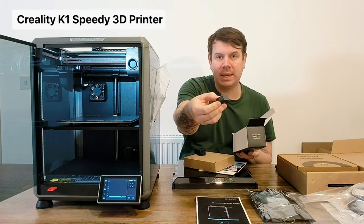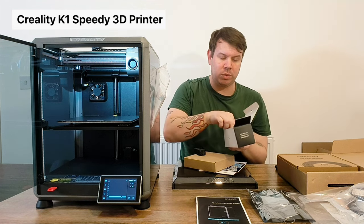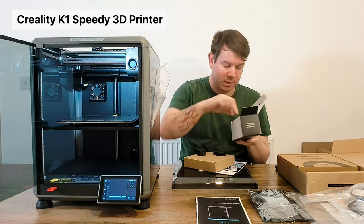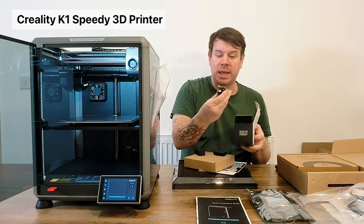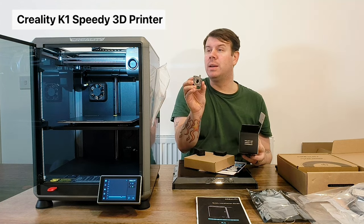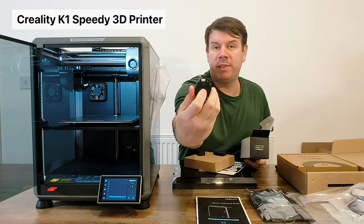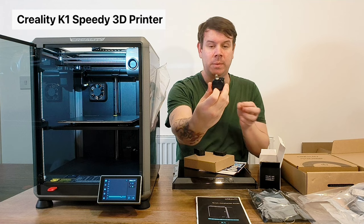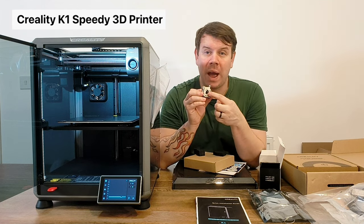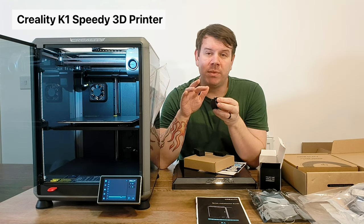In the box with the free goodies you also get the camera - there's a little camera and I'll do an up-close look at that with a guide on how to install it. You also get what looks like a spare filament feeder which goes on the back. This is what I was talking about - feeding the filament through.